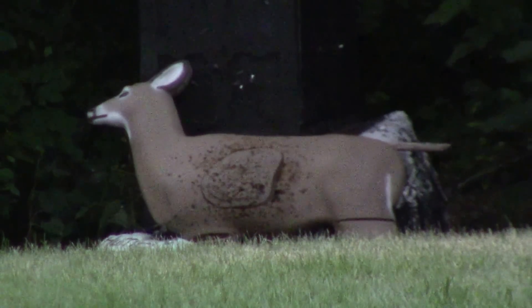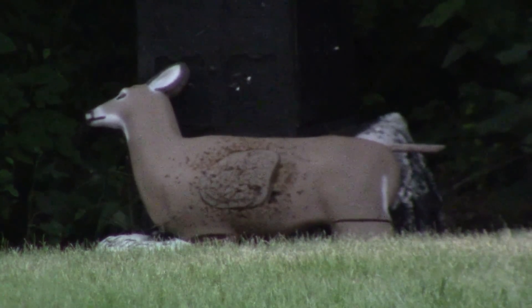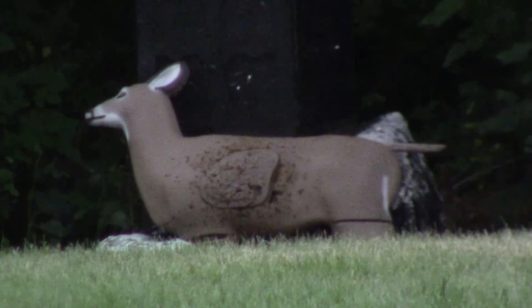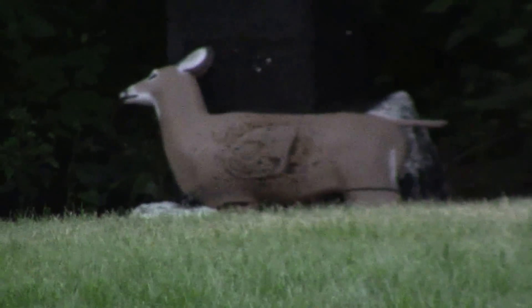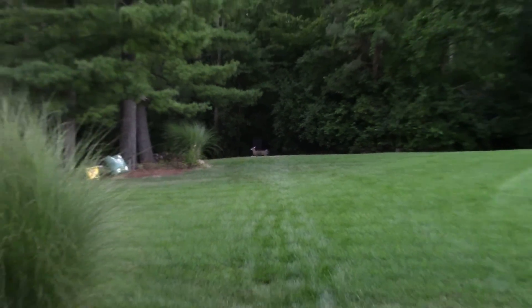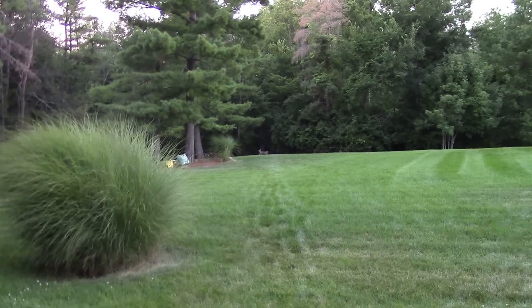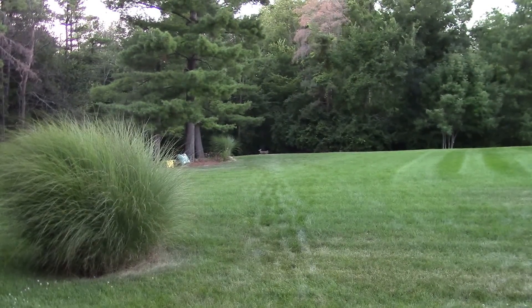We're gonna try four arrows at 60 yards in the backyard again, but this time it's four arrows, a little darker, and a better camera. Hopefully you'll be able to track the Luminox arrow.